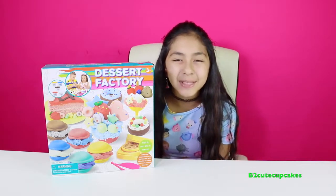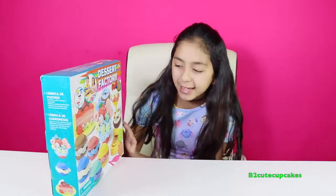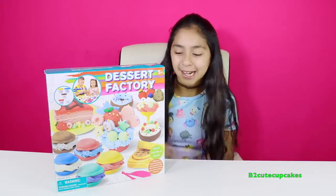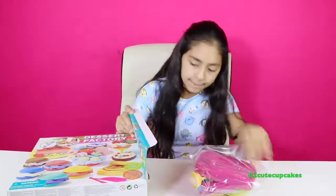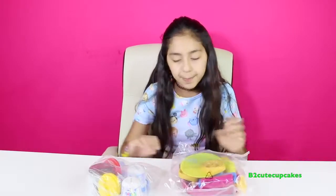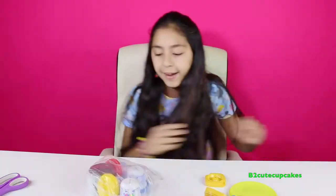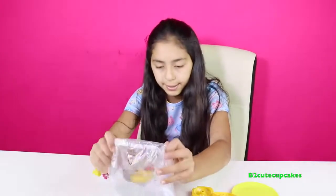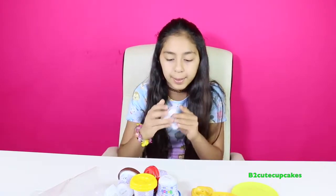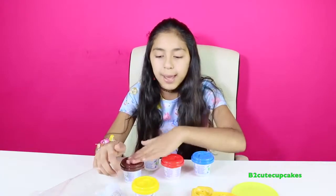Hey cupcakes, it's Vy! Welcome to another episode of Tuesday Play-Doh. Today I'm going to be opening this dessert factory — there are so many cool desserts you can make with this. Let's get started. Let's open up our first bag and our Play-Doh. This dough is just called dough, not really Play-Doh, but it's some type of dough. We have blue, red, white, brown, and yellow.